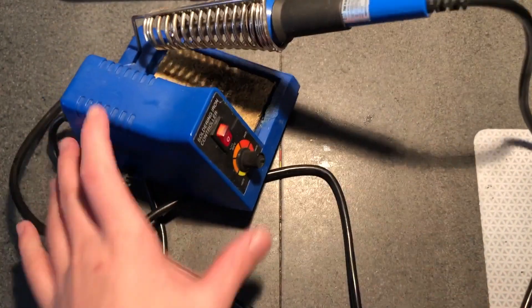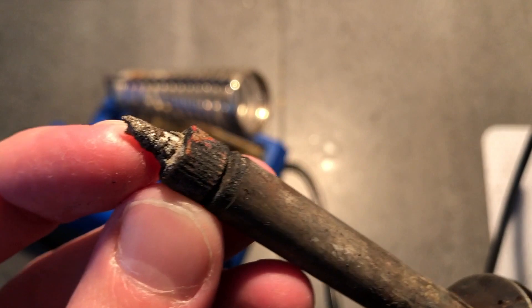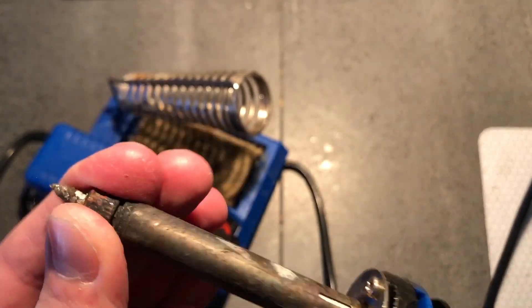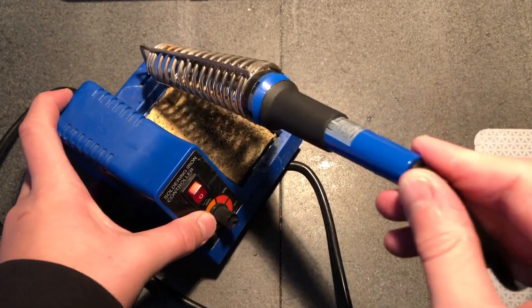Hey guys, today we're gonna be upgrading from this solder iron. I kind of did already because you can see here - one day I turned it on and this thing just disintegrated, it was so gross. So yeah, that just comes out. It's a power fist that cost way too much from Princess Auto.